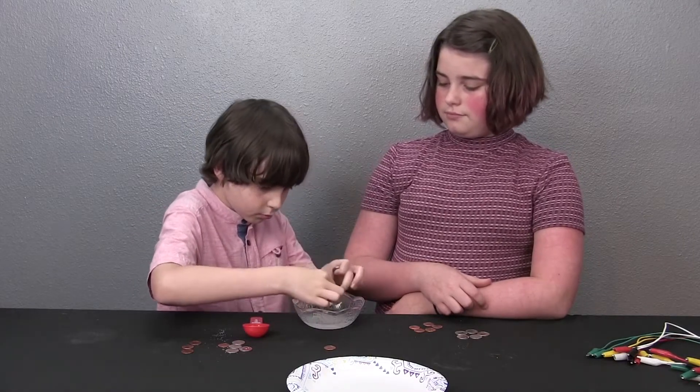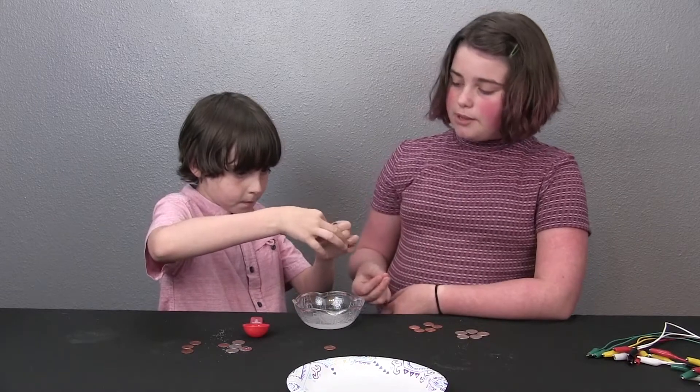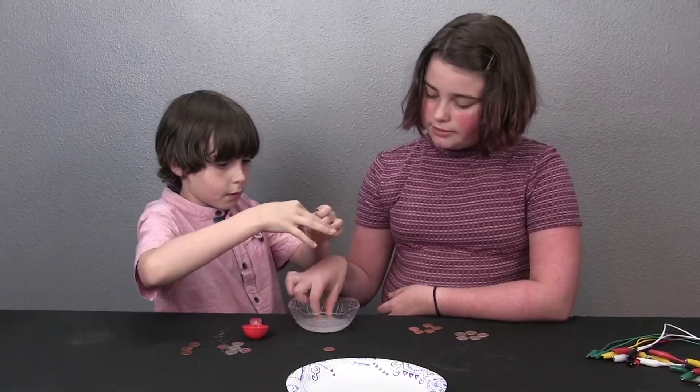Let's take one out. When you take it out, squeeze it a little bit, but make sure not to rip it.